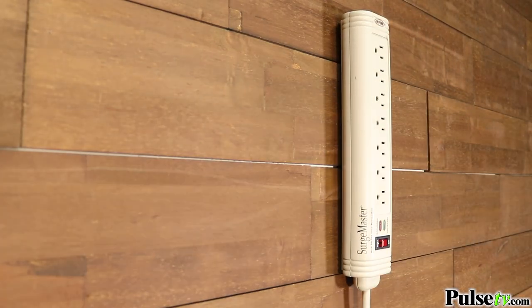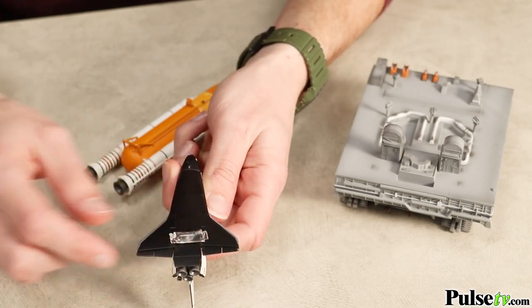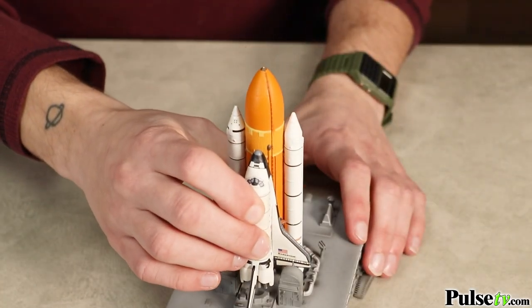It's no wonder this tape is so popular. I've seen people use it on hobbies, crafts, home improvements, and tons of decorations.